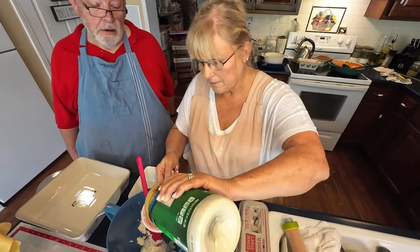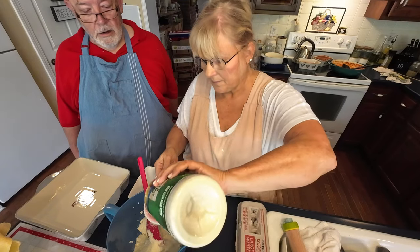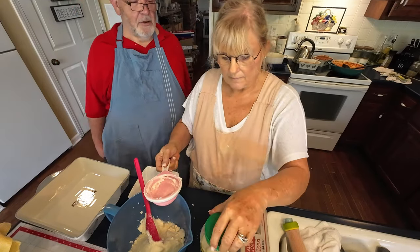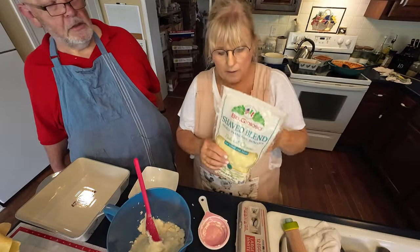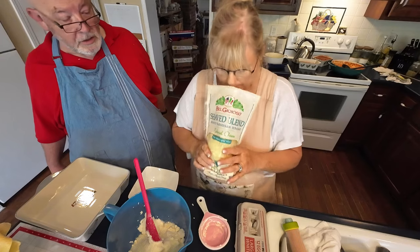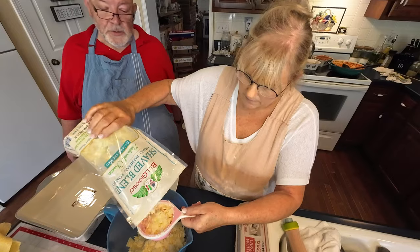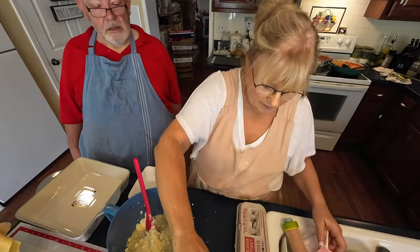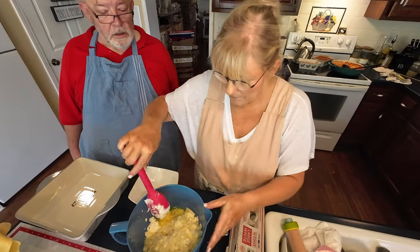Let's go in with about a cup of the shaved Parmesan-Asiago-Romano blend. That's why you've got to shop at Sam's — if you bought the regular size at the grocery store, that'd be a lot of Parmesan. Now we're going to go in with some of this shaved blend — we'll need about a whole cup, maybe a little more. We're also going to add an egg in here to hold it all together.